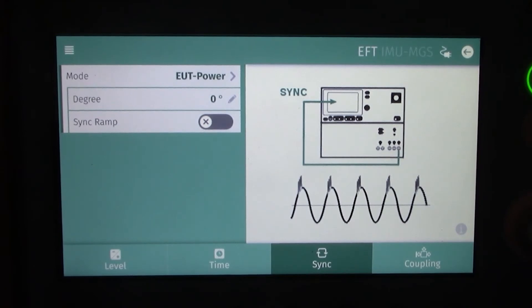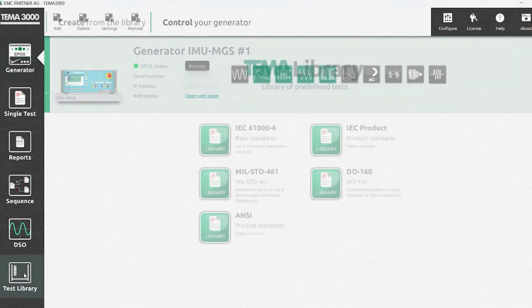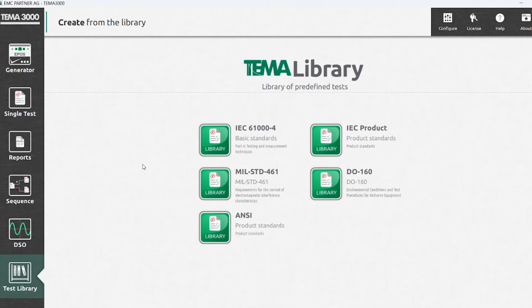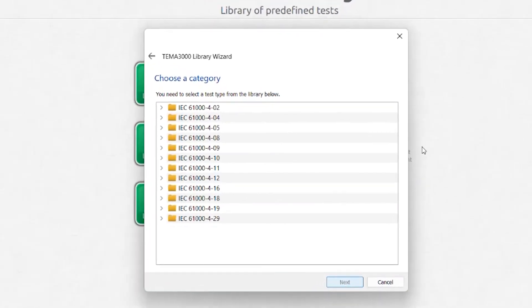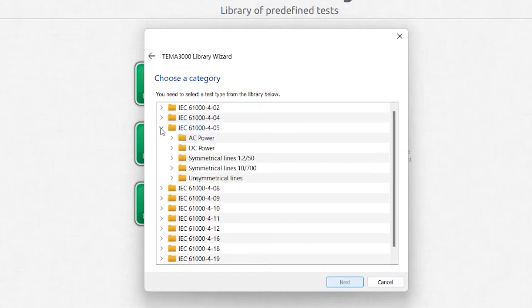Now let's plug in the laptop and get the EMC Partner TEAM 3000 software booted up. Along the left side of the software you'll see options for generator, single test, reports, sequence, DSO, and test library. Taking a look at the test library, you'll find a series of pre-programmed standards available. Let's look at the IEC 61000-4 series, specifically IEC 61000-4-5 since that's what our generator is configured for. The test library helps you select criteria in relation to what the standard indicates.